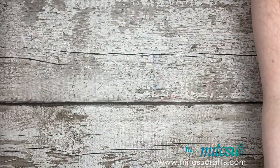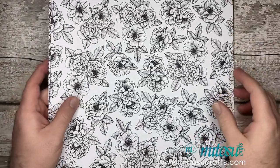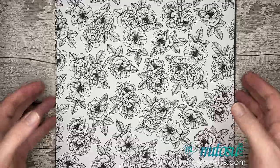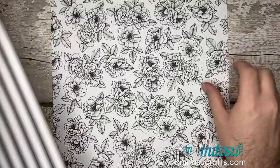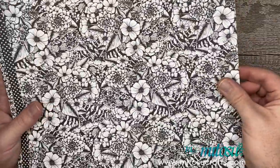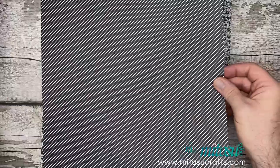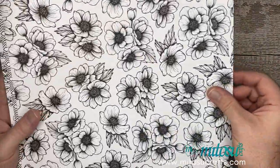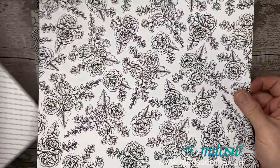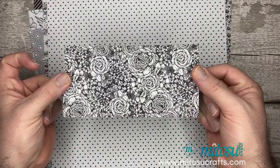I will be using the lovely True Love Designer Series paper, which is this gorgeous black and white paper. One side is a nice floral side and the other side is a pattern, so you've got some nice florals and then some nice simple patterns. I love the fact that it's black and white because it allows you to colour it as well, as you will see in the video. And obviously another piece of paper which I've decided to use for this project is this one right here.